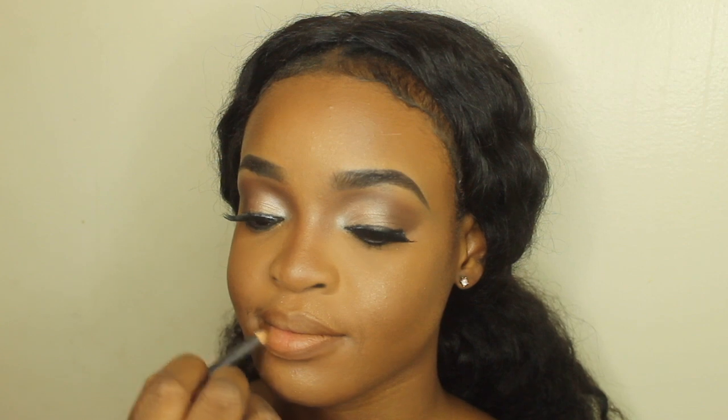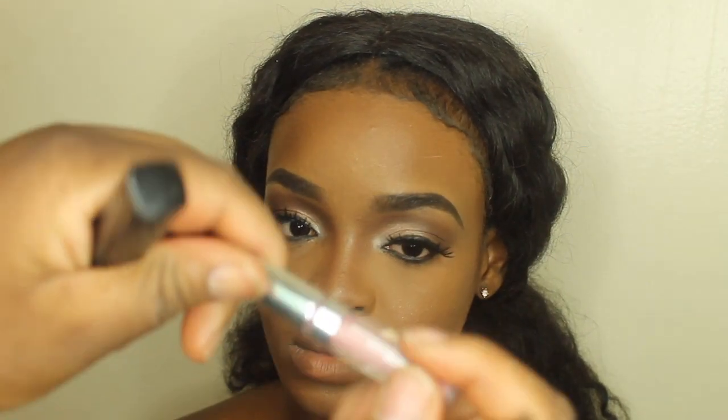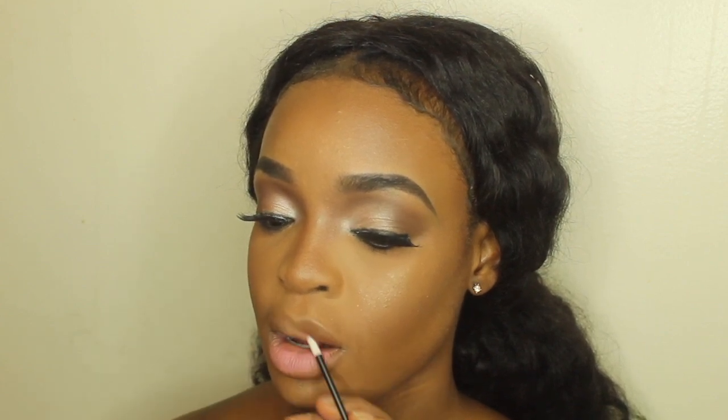Heading over to her lips, I am going to be using Cork by MAC to line her lips. For lipstick, I'm going to be using the ColourPop Matte Lipstick and just popping that in the inner part of her lips. The reason why I use my fingers on her lips is just to make sure it blends in with the liner and doesn't overtake the liner.